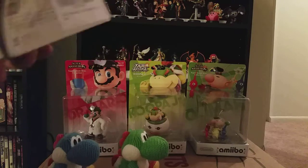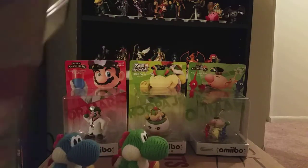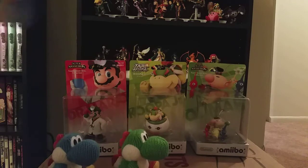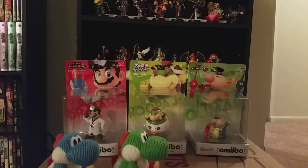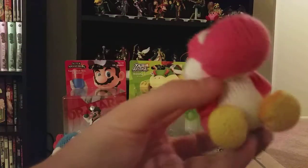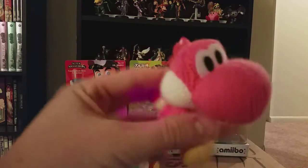Pink one really quickly. About as quickly as I can. Oh my gosh, why did they make it so hard to get these out? I'm doing this off camera. Pink Yoshi — none different, except he's pink.